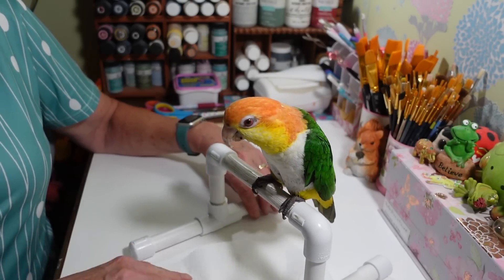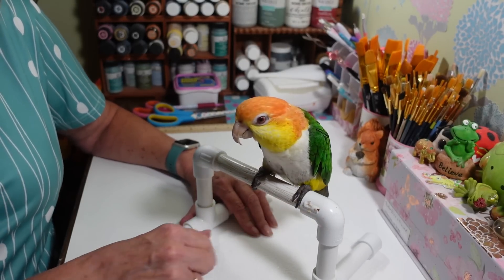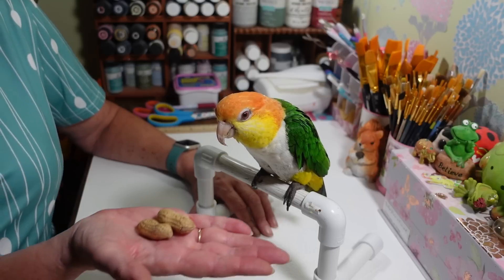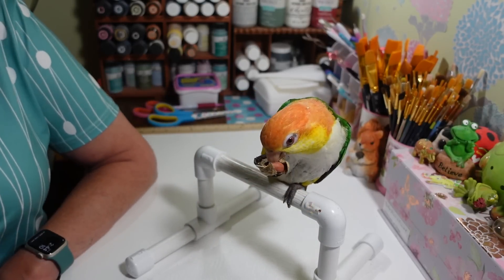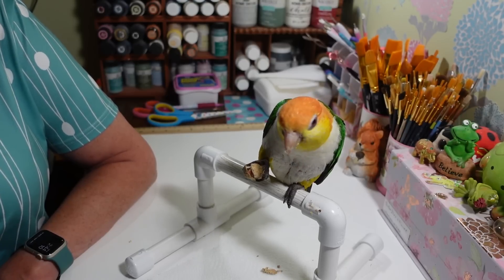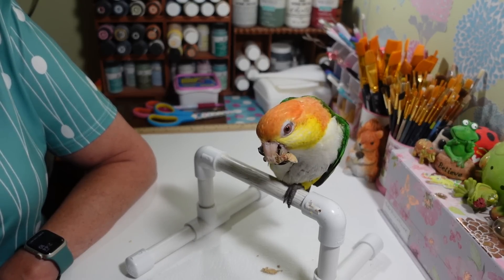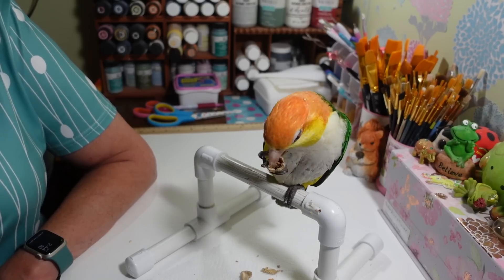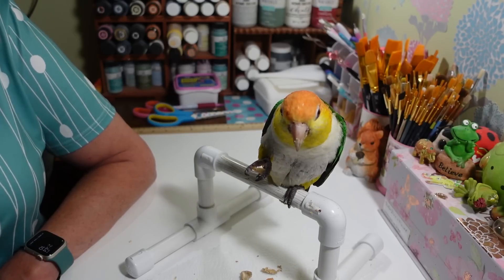I brought him a couple peanuts — he was eating some corn out there. He doesn't even want to eat the peanut, he just wants to destroy it! He's throwing peanuts everywhere. I save these treats for when he comes in here. He doesn't get peanuts too often because they're really fatty, but he barely eats them anyway — he just wants to rip them apart.